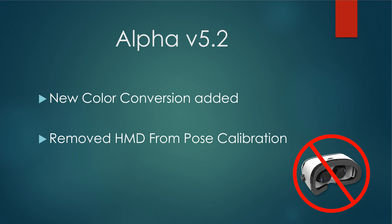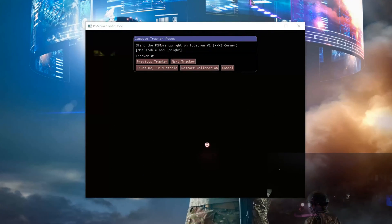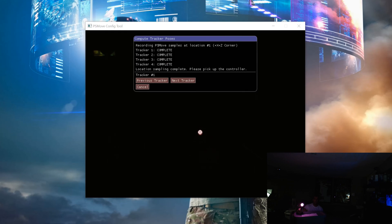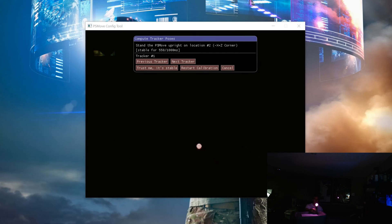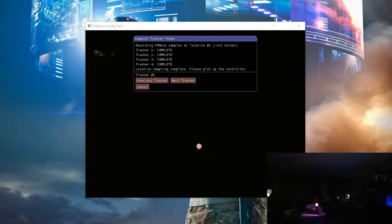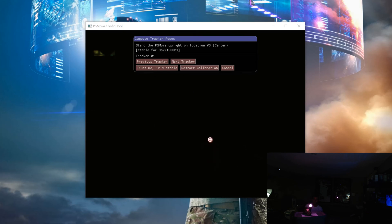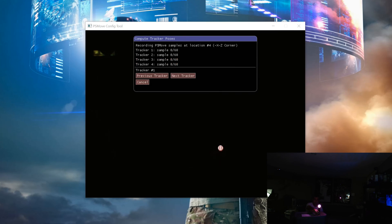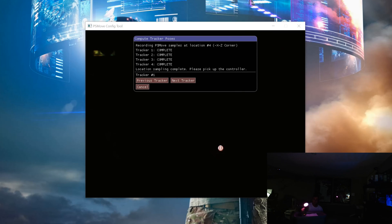The next notable change is removing the HMD from the calibration process. I'll show you what the new calibration process looks like, then how to do it in game. The calibration process works the same way as before — just follow your points one through five as usual — but the difference this time is you no longer need the HMD up on the calibration mat. Once complete, you'll see the controller floating on screen and can verify it's tracking properly.